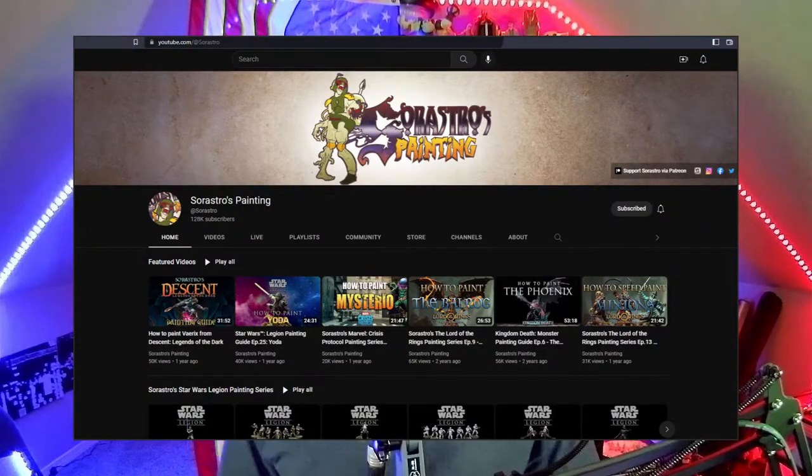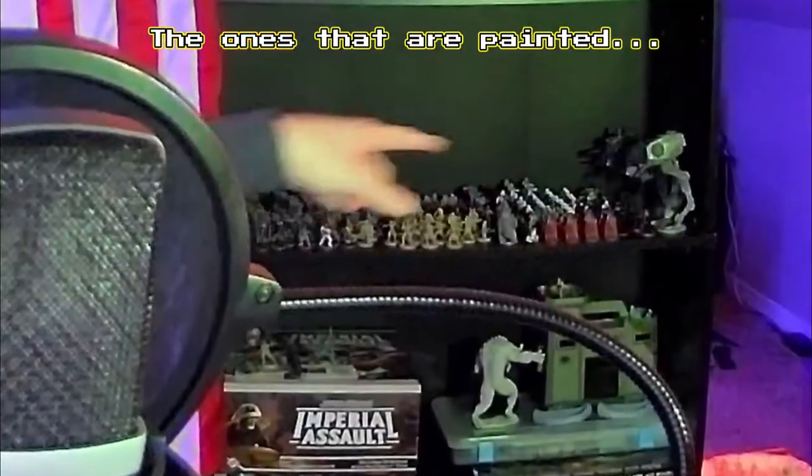Shout out to Sorastro for all his awesome painting tutorials. He's the reason I was able to paint all these right here — all those.